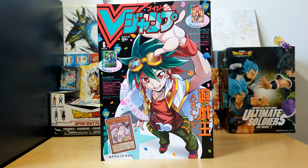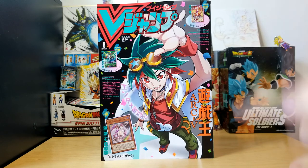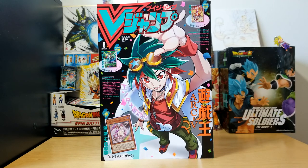Hello everybody, Epic Mewtwo here. Today we are back with another V Jump review. Today we are going to be going over May 2019's V Jump issue. I was going to do this video as soon as I got it — I actually got this a long while ago — but I've just been so busy with other stuff. I finally got around to it, and I actually haven't even gone through this issue yet.